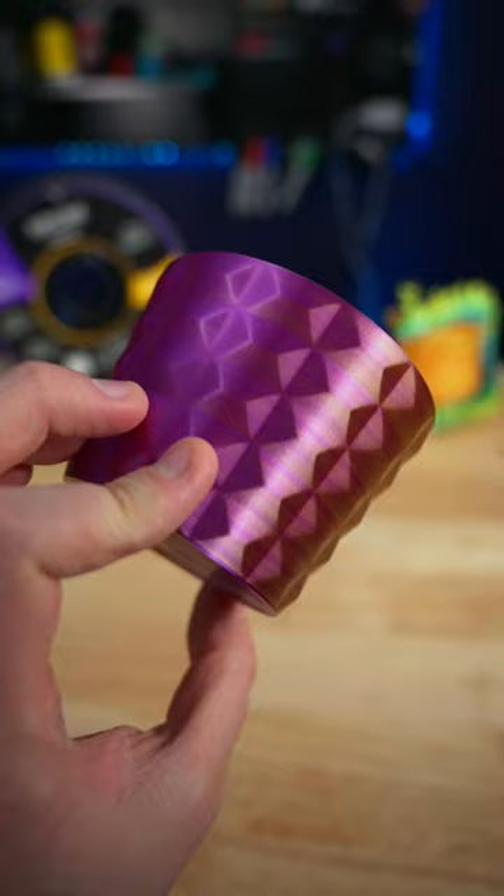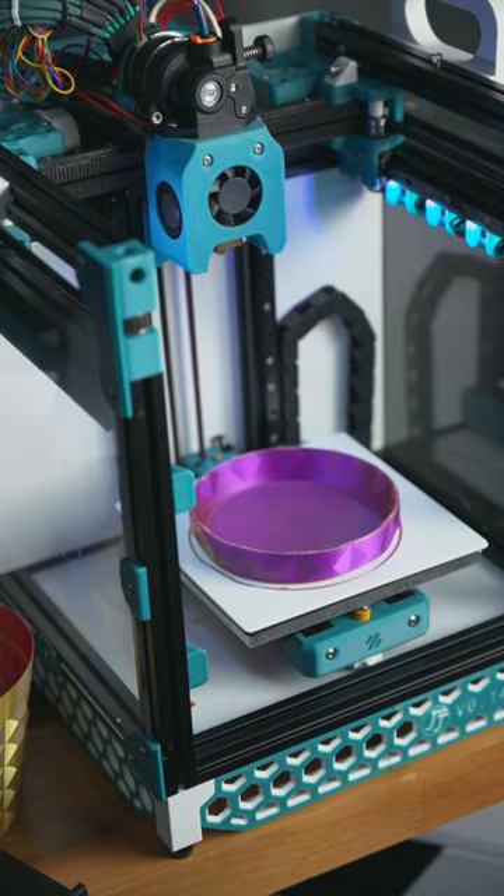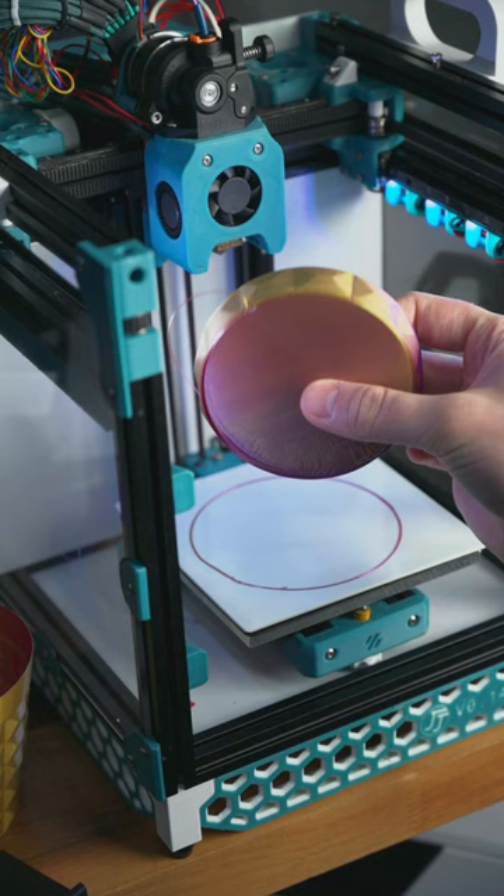Today I 3D printed this dual color base mode planter for an experiment, and of course we need a base for it.